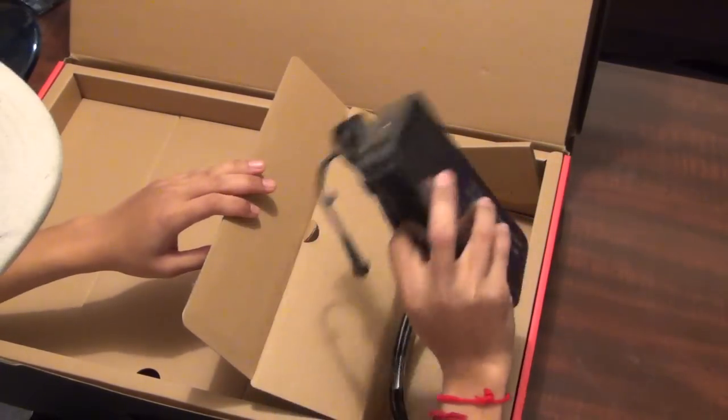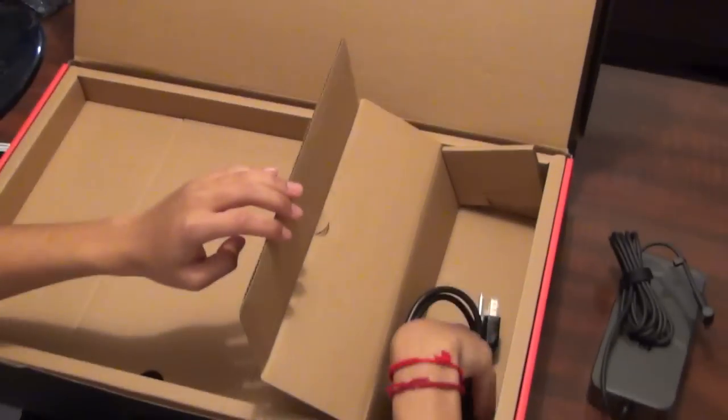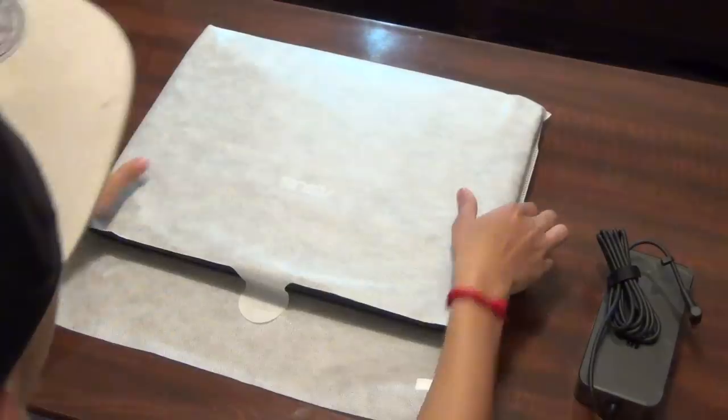On the right side you've got the power brick — it's pretty big, looks like the Xbox one's power brick — and you also got the power cable.